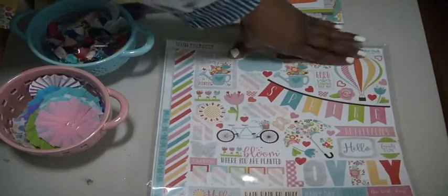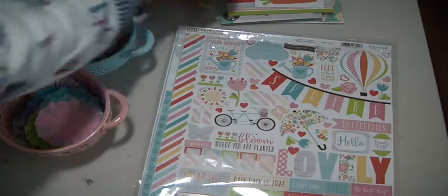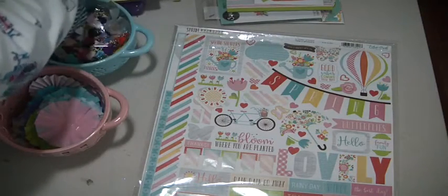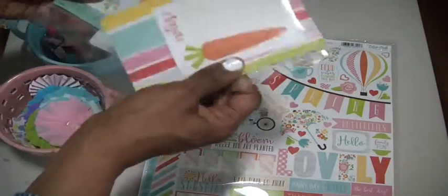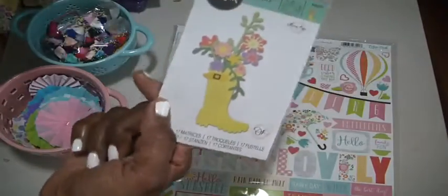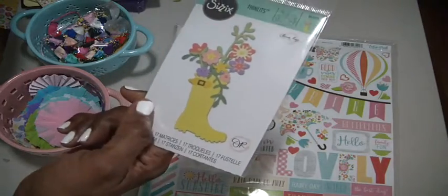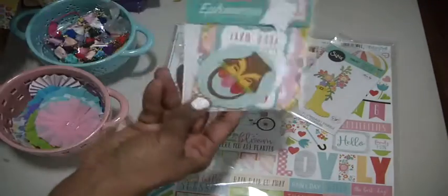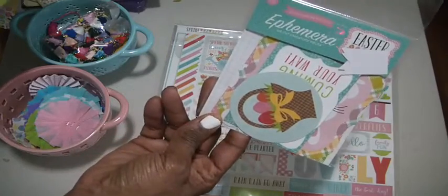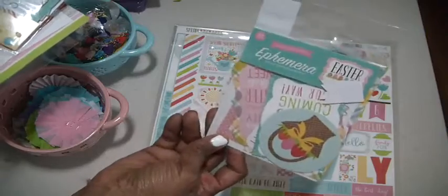I'm going to use it with this die — this is the die I've been dying to try, I picked it up some time ago — to make some rainbow embellishments. I do still have some ephemera from the Easter pack by Echo Park, a few pieces left. They'll probably be for next year.